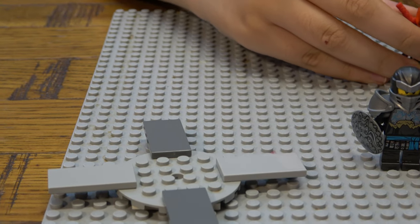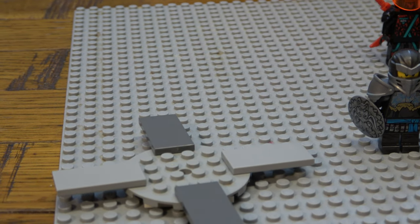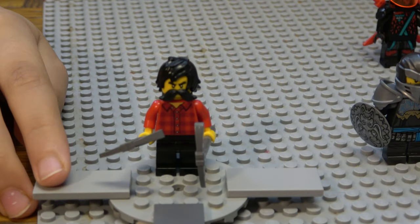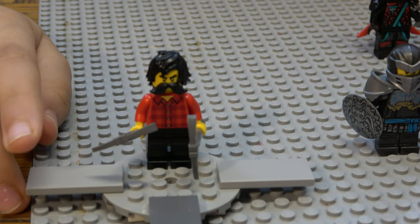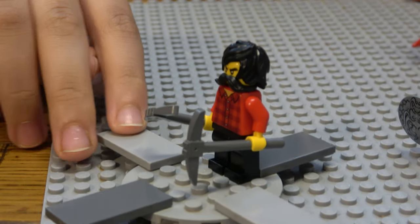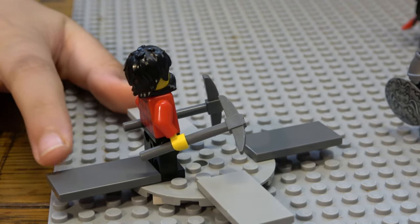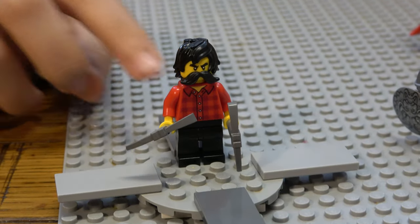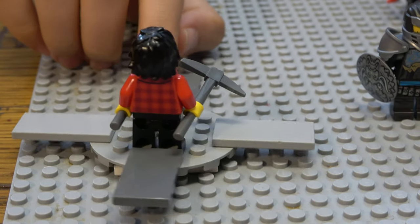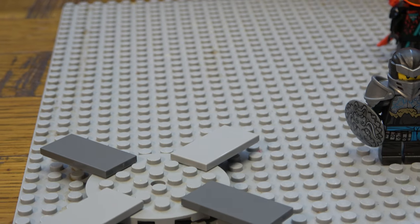This one is Cole in a mining uniform — he's growing a mustache, which is kind of funny. He has two faces, very messy hair, two pickaxes, and a checkered shirt in red and dark red.